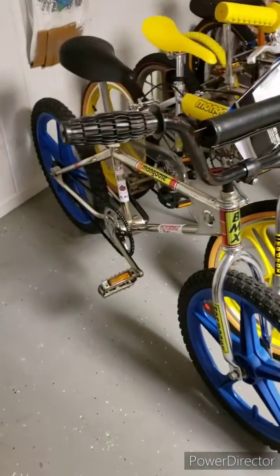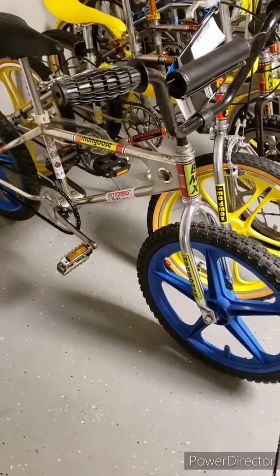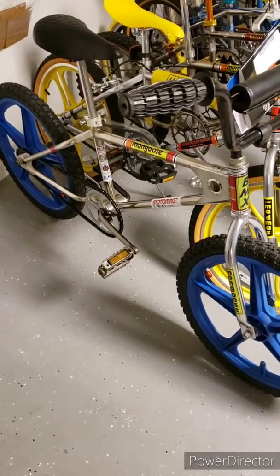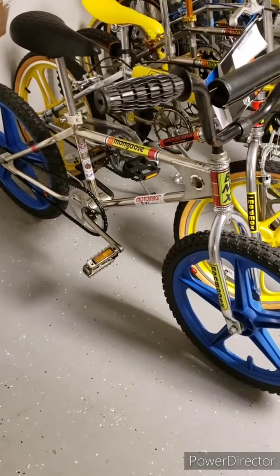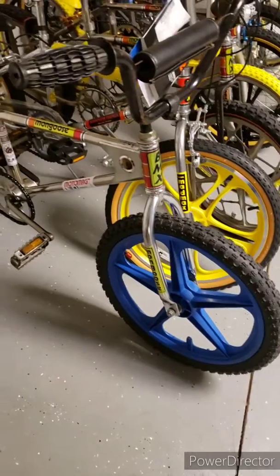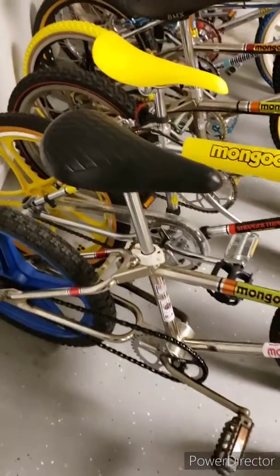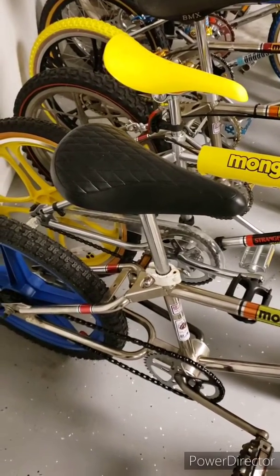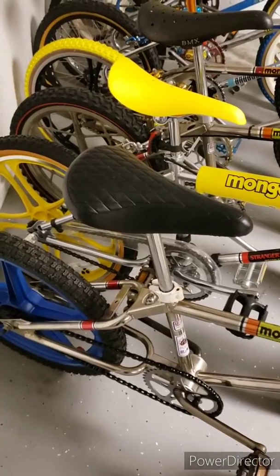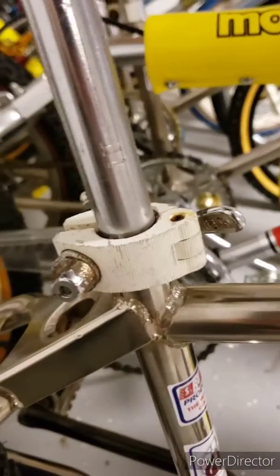Well, the 1980 Moto Mag didn't let me down — it rode nice. Has most of the original parts except the wheels, which are probably period correct but just not Moto Mags, so I'll count them as original. The seat is a knockoff pleated seat — still looking for that Moto Mag pleated seat.